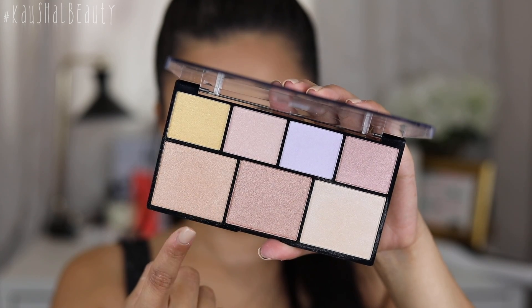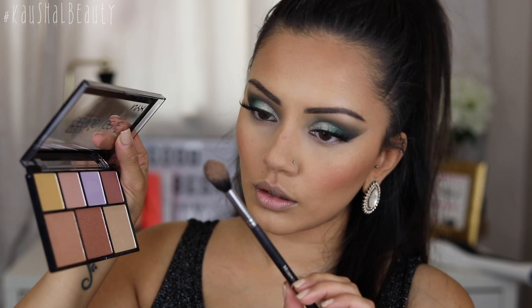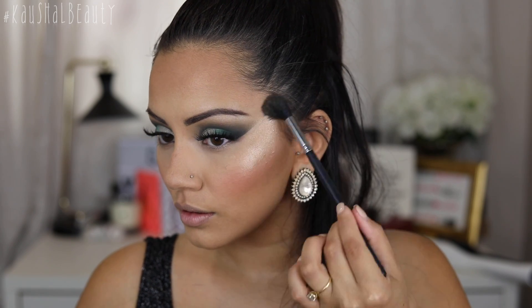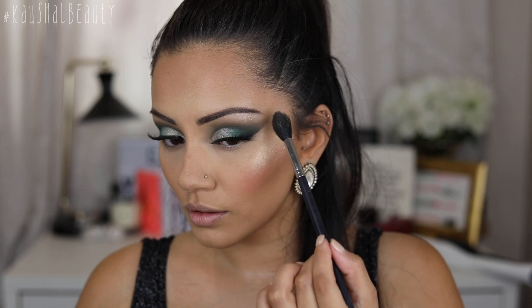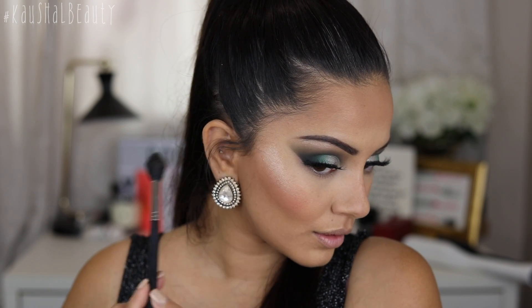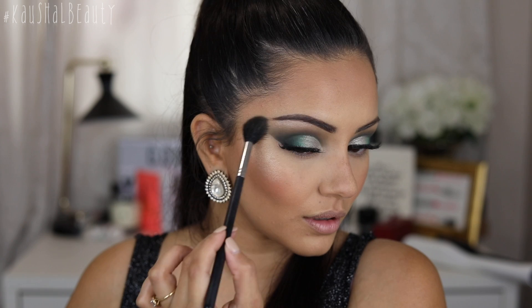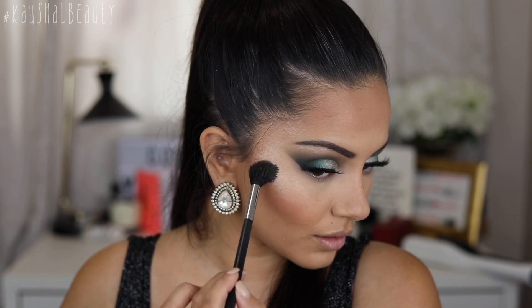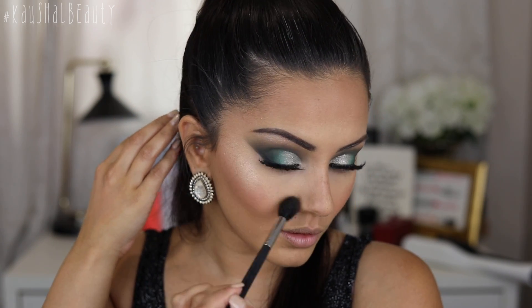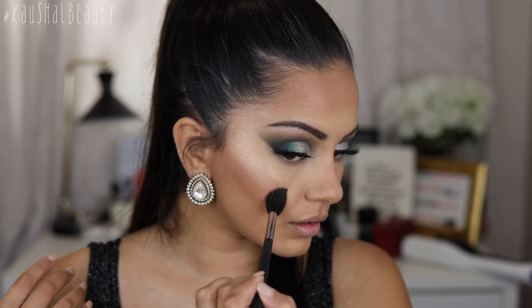Next up we're going to go in with powder highlight. I'm taking this shade from the NYX Strobe of Genius Palette, and then I'm spraying that brush with the Glow Setter Setting Spray — this is basically going to create a really creamy, intense mixture of that highlight. As you can see here, I've kept the whole clip in and you can see how beautiful and extra glowy my highlight looks because of the setting spray. This adds an extra creamy highlighted look. If you don't like your highlight as intense, you can skip the setting spray, but I personally love a good blinging highlight — I love adding that especially for evenings and full-on glam looks.